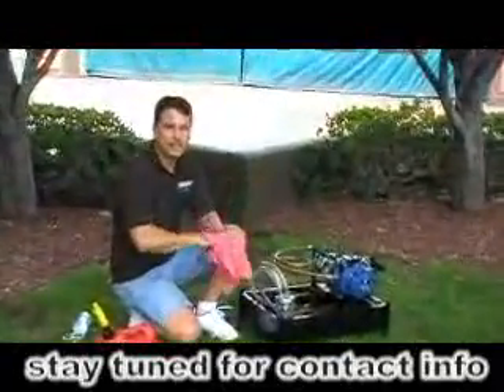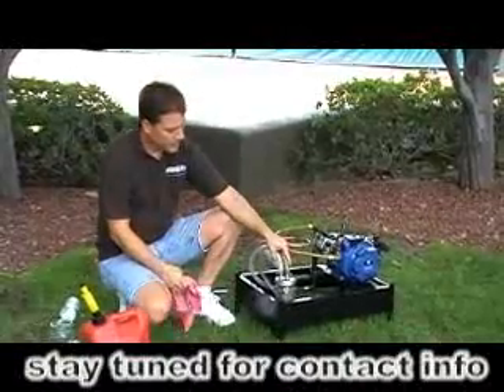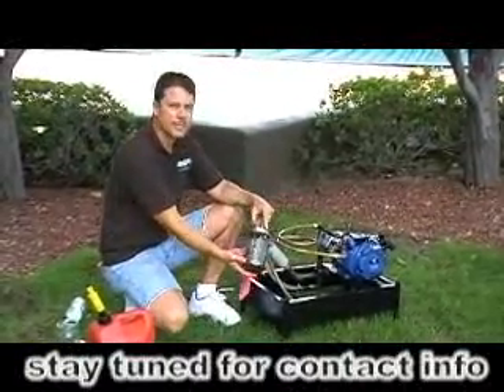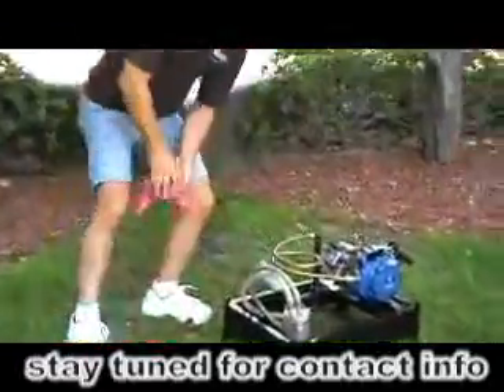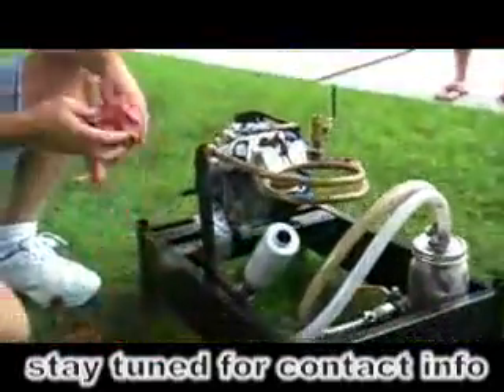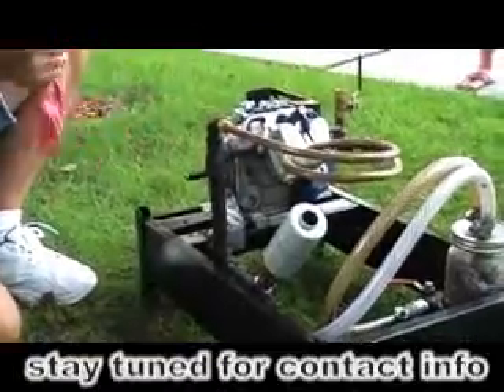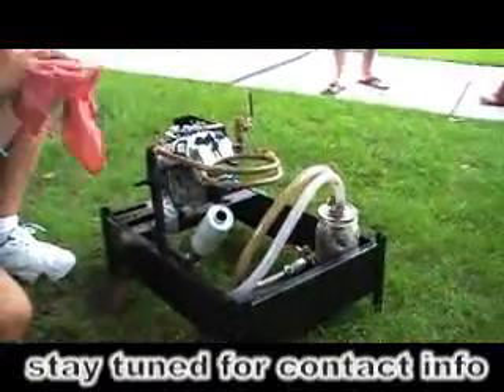I'd also like to let you know some of the products that we do offer from the Geet Guys in Reno. We sell the bubbler units by themselves. We also sell the Geet Reactor, assembled for you with a rod. And we also sell the whole demo motor if that's something you would be interested in getting.